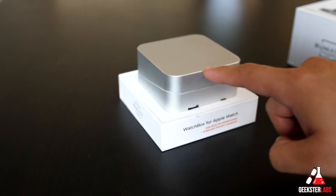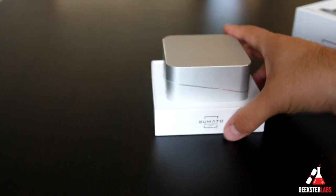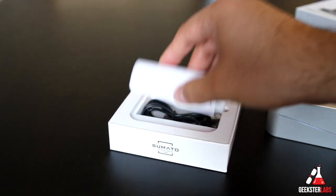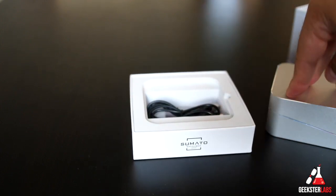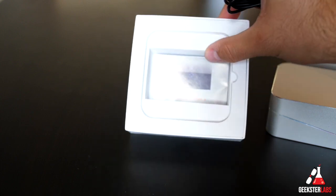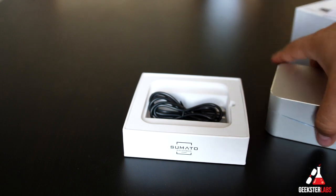It has cool little chamfered edges — those angled cut surfaces kind of glisten in the sun a little bit. So very very nice. The only other thing besides the watch box included in here is a micro USB charging cable, and that's what you use to charge this up because it does have a built-in battery inside of it. There are also some instruction manuals in there as well.